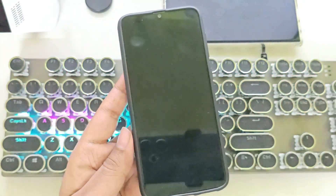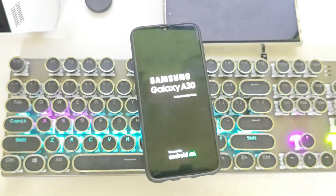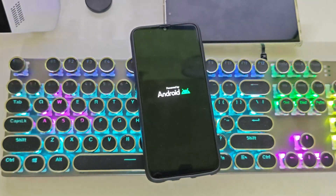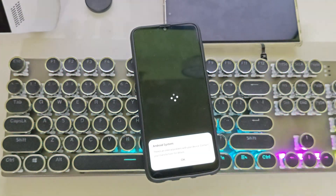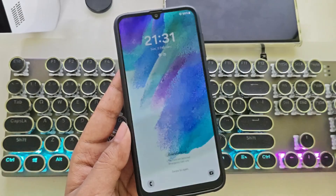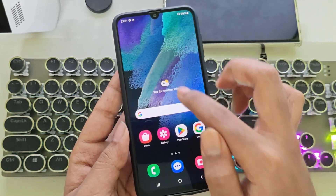The phone is booting up. As you can see, the boot animation has changed, just like on the new Galaxy devices. And finally, there we go — it's booted up. I'll complete the setup and catch you on the home screen. All right, guys, we're on the home screen, and as you can see, it has the S21-themed look.